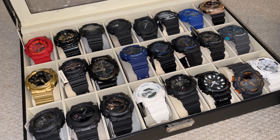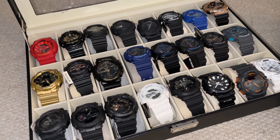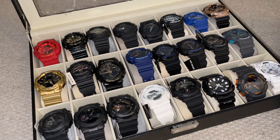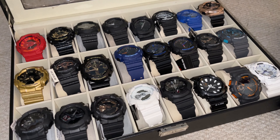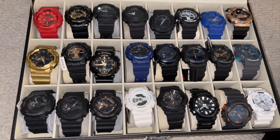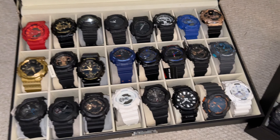All right guys, welcome back to the channel. If you haven't been here before, it's G-Shock related content — how-to videos, limited edition releases, unboxings, and also for sale videos. This one is the inexpensive watches — we have a lot to offer. The last video was the more expensive high-end watches, and now I'm releasing by popular demand and multiple requests from viewers, the inexpensive watches. Here they are.